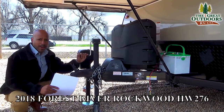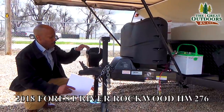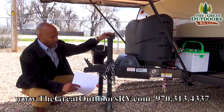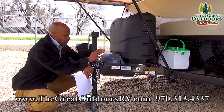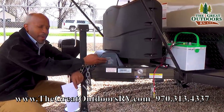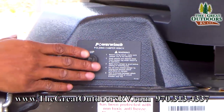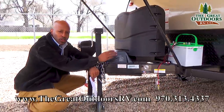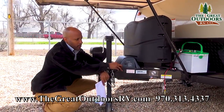Now you see that this is a crank, but these will come with an automatic tongue jack that will get attached — this is just the way they come from the factory. One thing I also want to talk about is that on the automatic lift you have got a limited lifetime warranty on the lift alone, and most other things are going to be five year — but we will talk about that when we get to the interior.